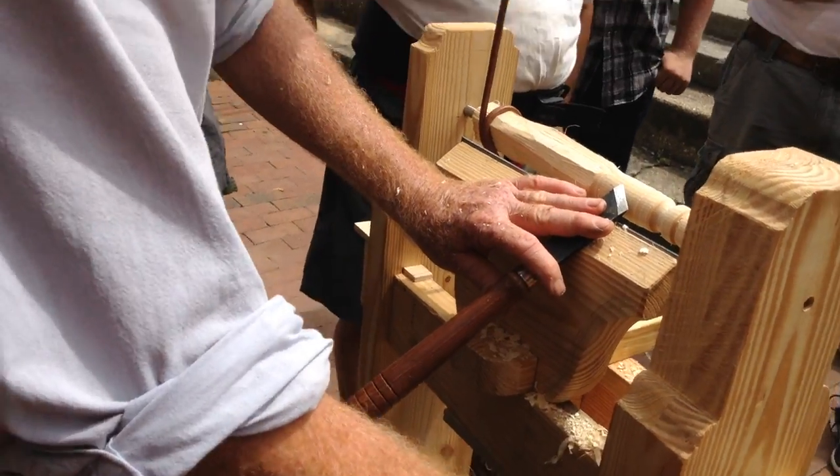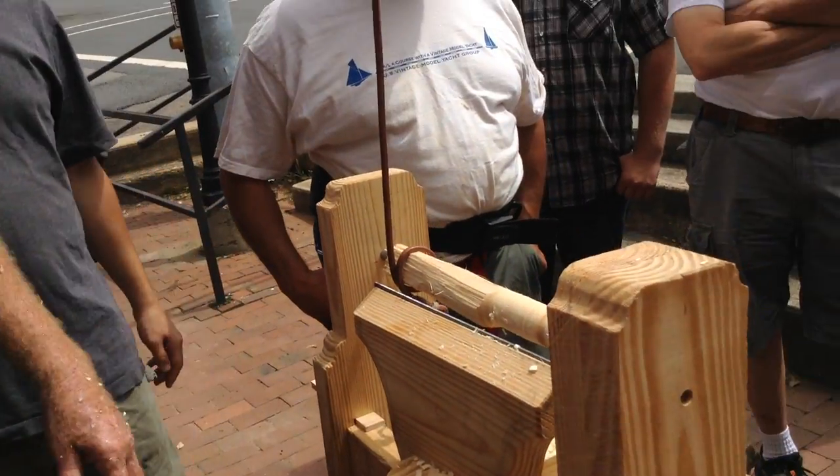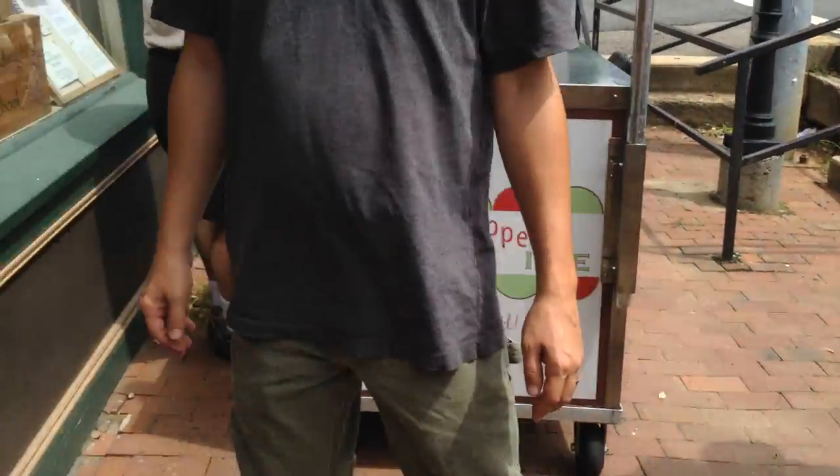Now, Sam, here you see tragedy about to happen. You've sharpened your gouge — let me show you about gouge sharpening real quick. Yeah, they don't do snowflakes.